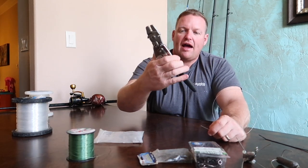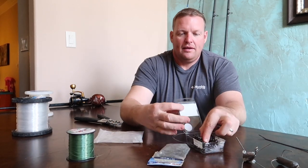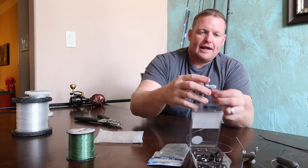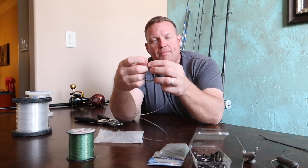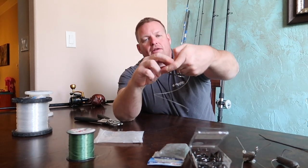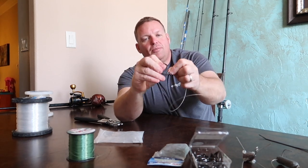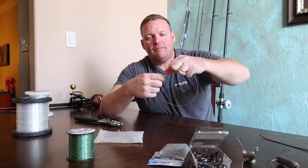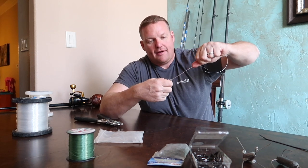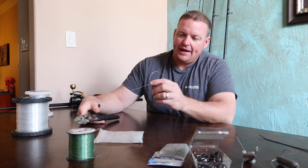There's a pair of wire cutters on these crimping tools right here. I take a 10-aught circle hook and I use a Palomar knot from my hook to my leader line. Palomar knot is a super easy knot to tie — if you've never tied one, wet it, make sure it's wet, suck it down tight, grab the hook and make sure it's good and tight. Then cut the tag end off.